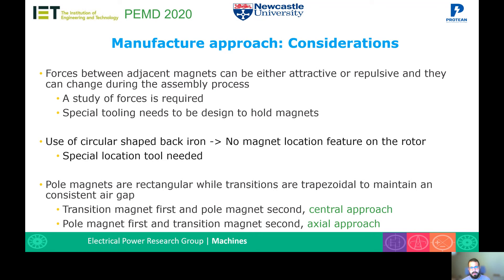The use of a circular-shape back iron also allows for an air pocket between the flat face of the magnet and the circular back iron, which can be filled with adhesive to create an adhesive bond. The pole magnets are rectangular while the transition magnets are trapezoidal, to maintain a consistent air gap and allow easier manufacture. This leads to two assembly approaches: we can either place the transition magnets first and then approach the pole magnets from the center, or place the pole magnets first and then approach the transition magnets from the axial direction.